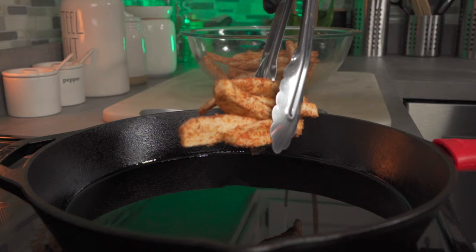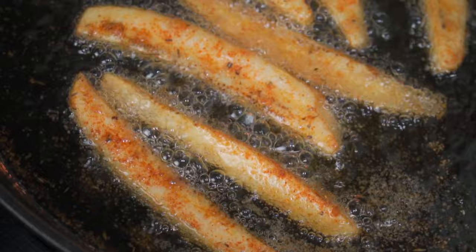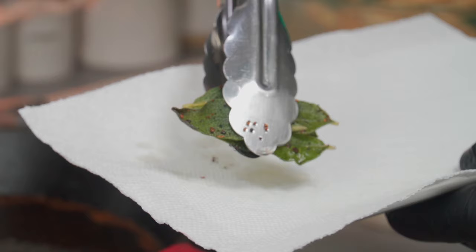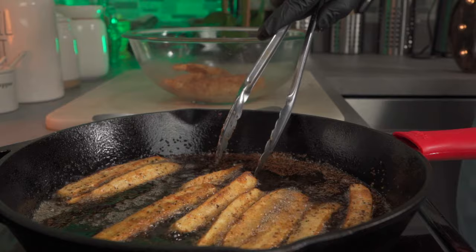Depending on your heat, let them fry for about one minute per side. I have some fresh sage and I'm going to make some crispy sage out of them — this will also infuse the oil with their flavor. Toss them in the oil and let them fry for about 5 to 10 seconds or until crisp. After about one minute, flip your wedges over.